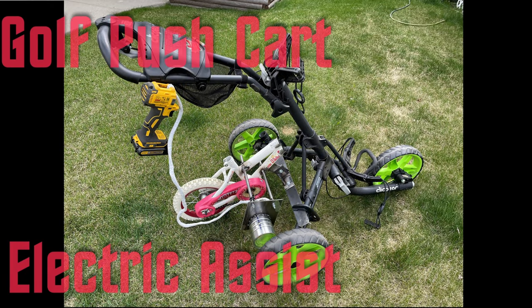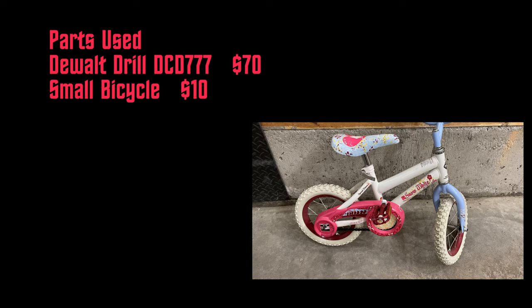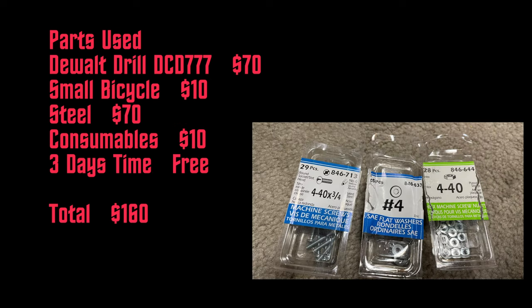This video shows how I added electric assist to my golf pushcart. I used a drill, a small bicycle, steel, consumables, and my time — about $160 altogether.